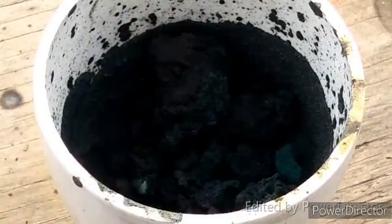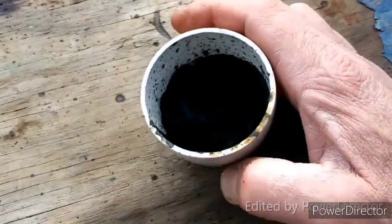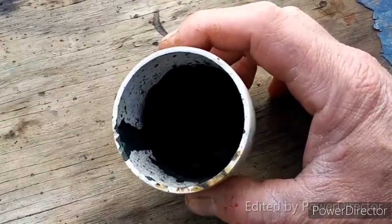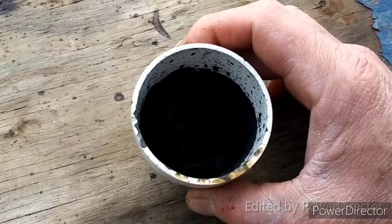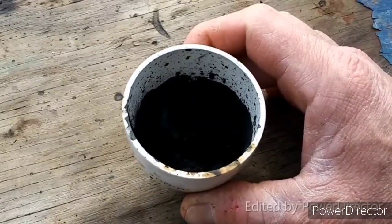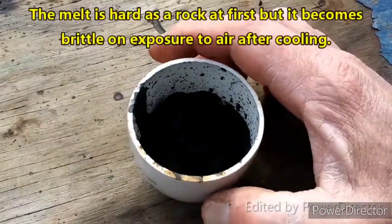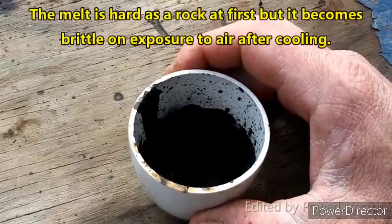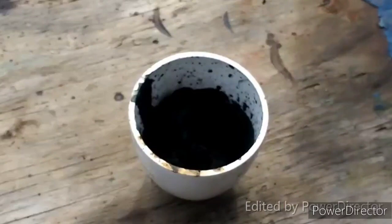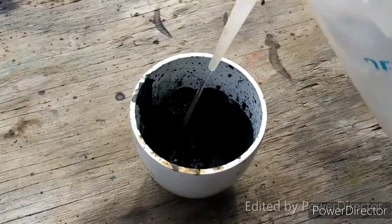Okay, this is our solidified melt. You can see it is dark green in spots and kind of black in others. I'm not really sure — it may be that a lot of the manganese dioxide didn't react, though it's very hard to tell.